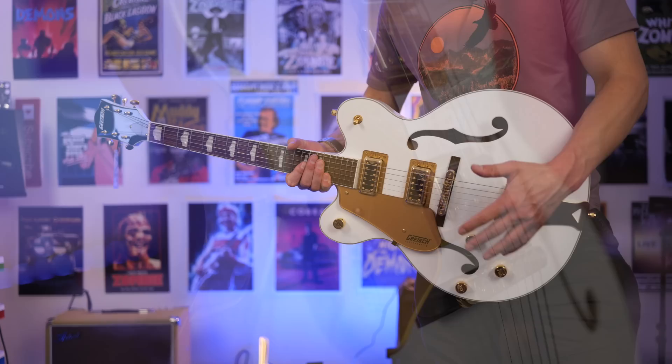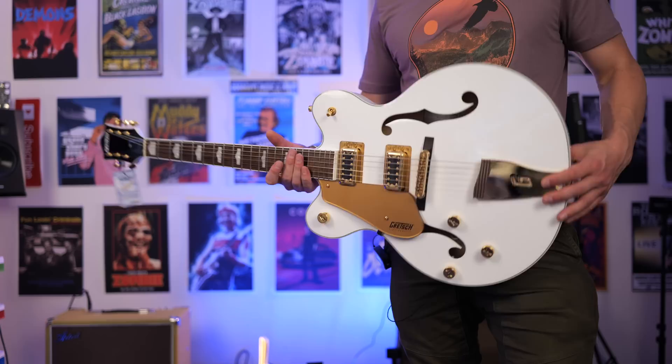This being a hollow body, you would think it would have an extreme issue with feedback — but it doesn't, even at gig volume. I cranked up my amplifier and it handled it without incident, but it's on the border of taking off.